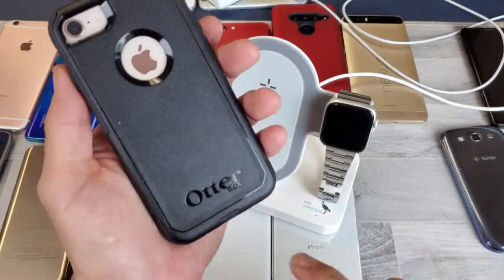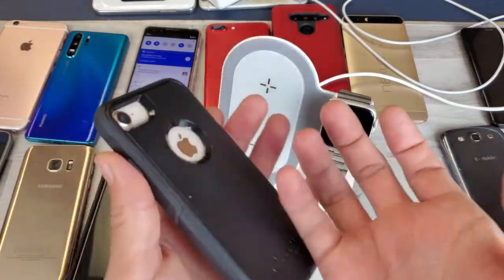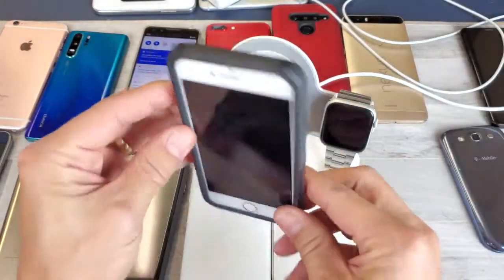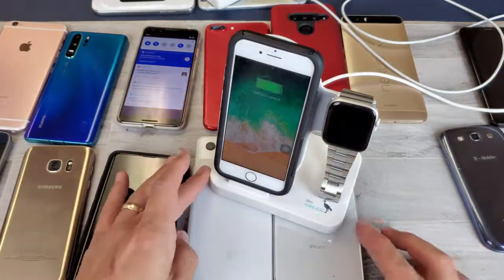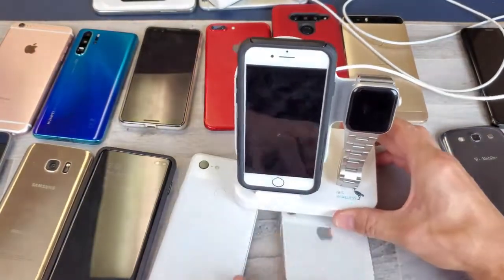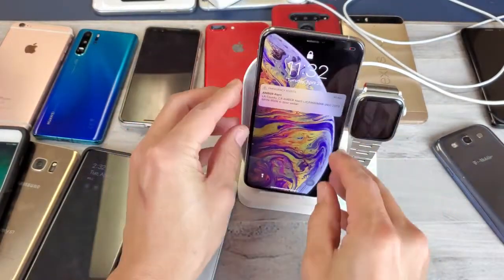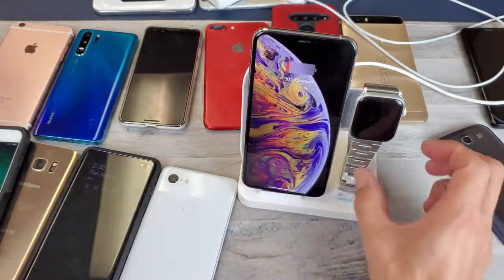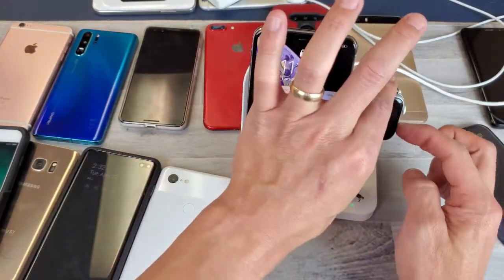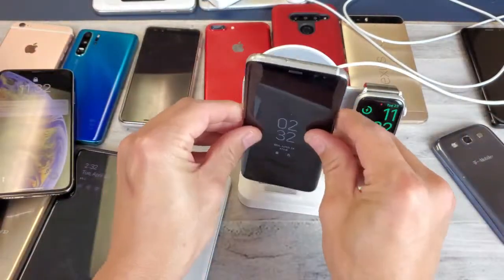Now a lot of people are going to ask about the Otterbox case. I have an iPhone 8 here with an Otterbox community case — it's double-layered with a silicone case inside and a plastic case on top, and it still charges no problem as you can see. How about an iPhone XS Max? Let me pull this off and pop the XS Max right there — you can see it's charging, and of course my Apple Watch is still charging as well.